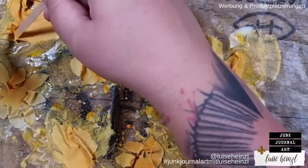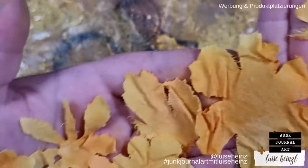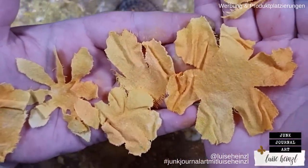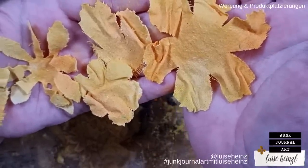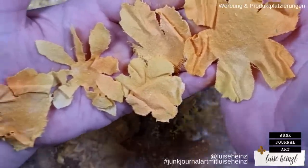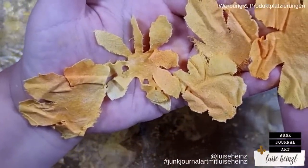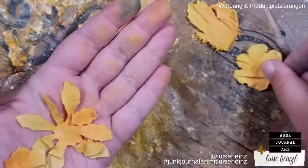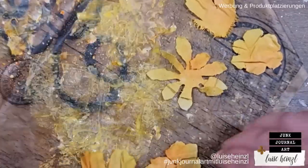When I have done this to all of my petals, I take my heat gun and dry them. When dry, it looks really cool — the texture stays on the fabric flowers because the glue is dry and makes everything really stiff, so we can be sure it will stay like that.